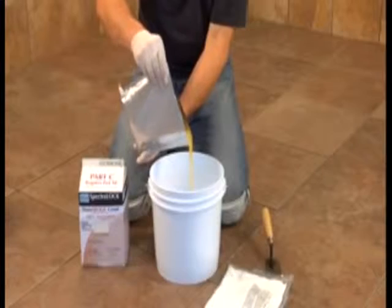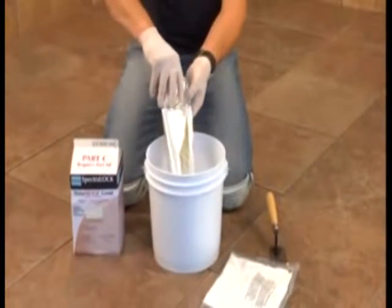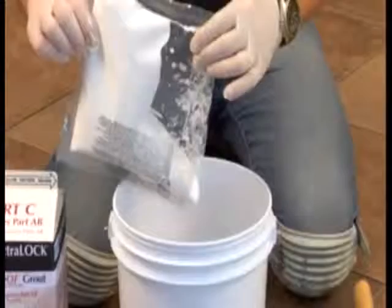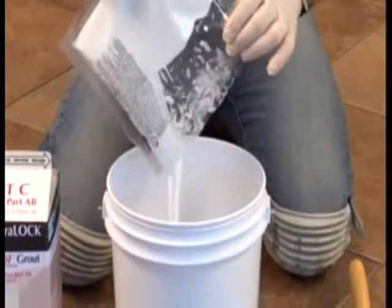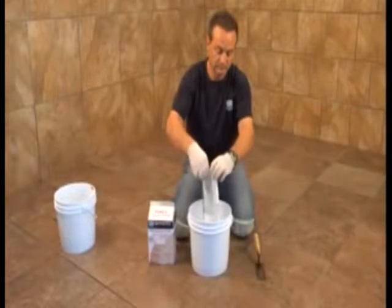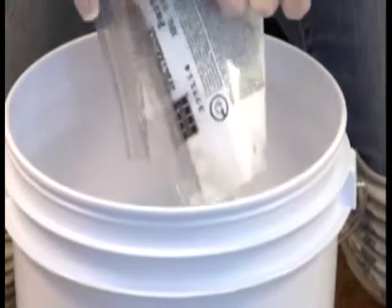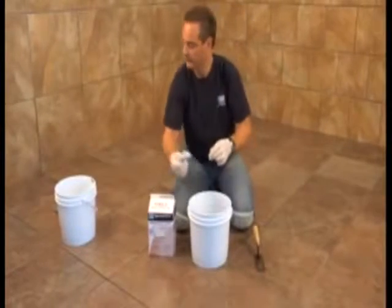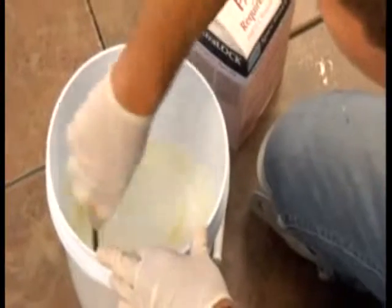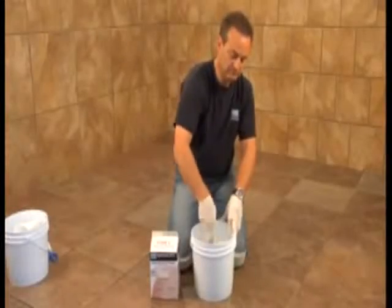Cut open the Part A liquid component pouch and pour into a clean pail. Next, open and add the Part B liquid component to the pail. Make sure to squeeze all the liquid out of the pouches — it helps to fold each pouch in half and roll up like a toothpaste tube. Mix the Part A and B liquids thoroughly, making sure to blend all liquid from the sides and bottom of the pail until a consistent mix is achieved.